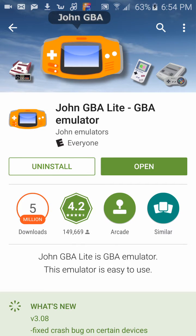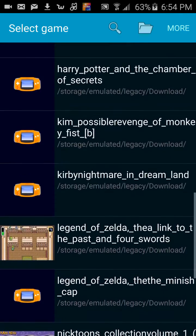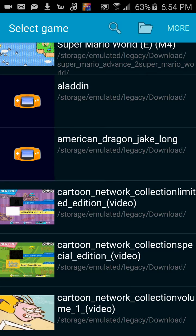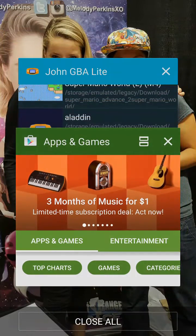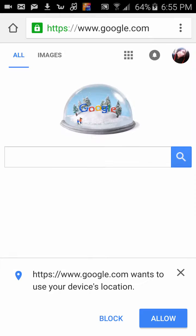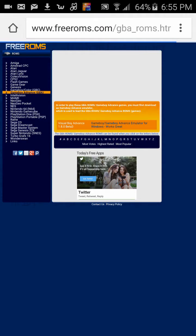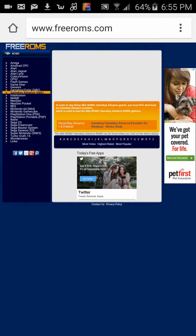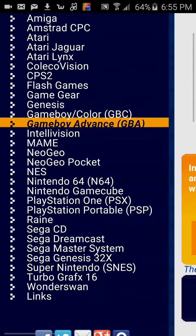Click open and you can see my games here. In order to get games you have to go to a website. Go to Google and type freeroms.com and it should come up. Just click on it and you'll see it has different ROMs for different game emulators.